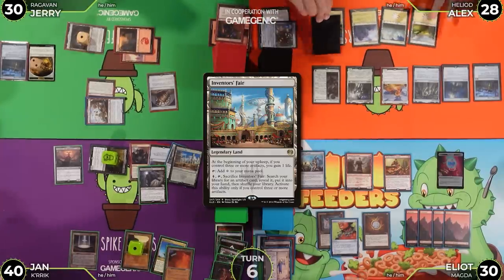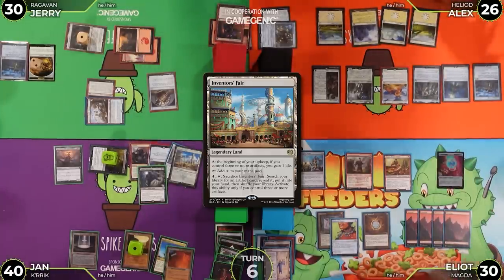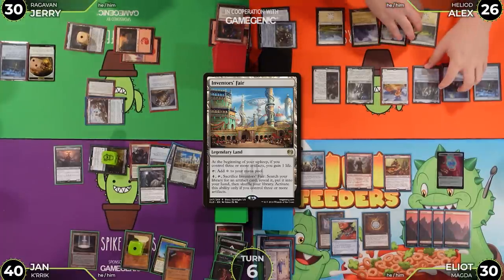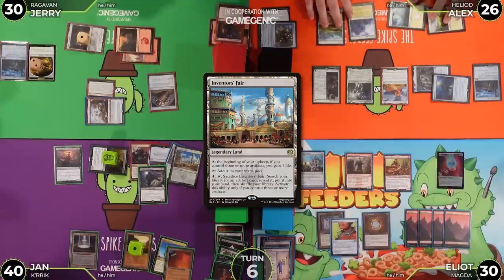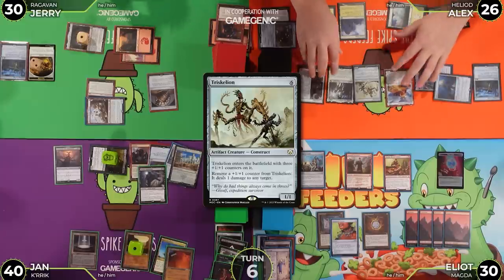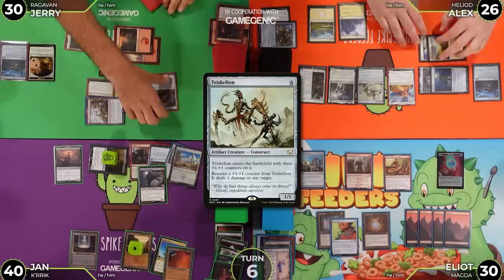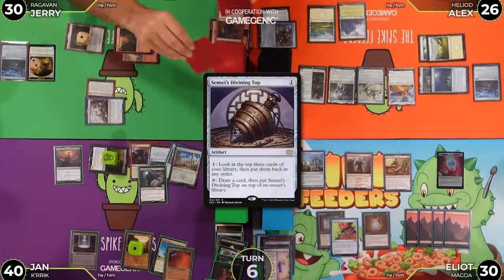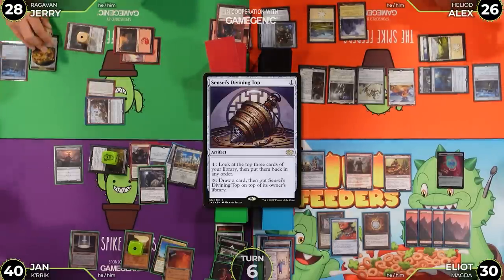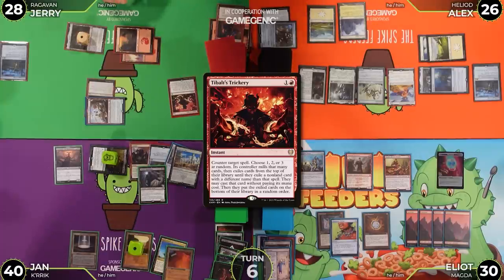Alex goes to cast Triskelion. Jerry announces a response — he taps Sensei's Divining Top, losing two life to draw, then uses two treasures to cast Tybalt's Trickery, countering the Triskelion.